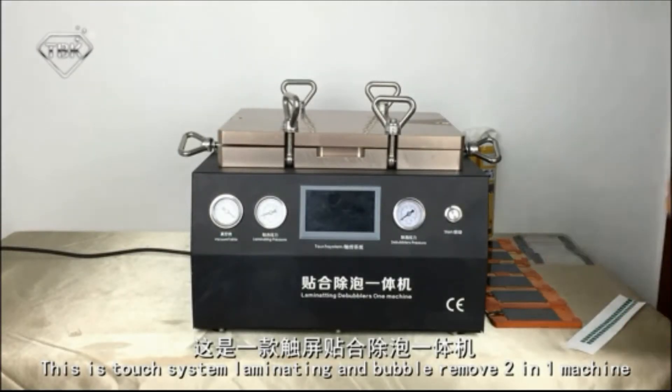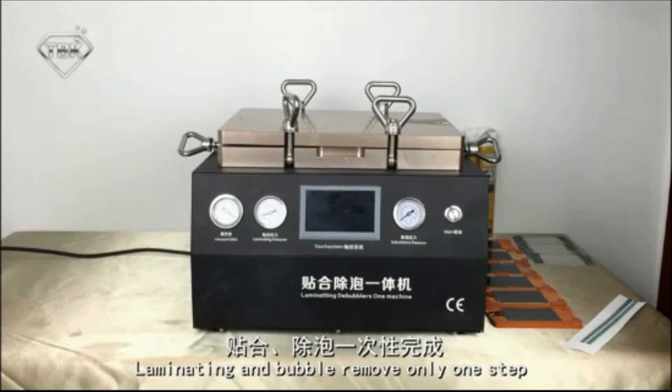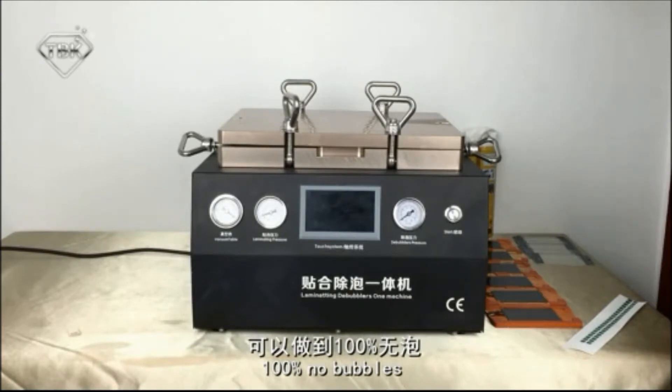This is the torch system limelight and bubble remove 2-in-1 machine, building air compression and vacuum. Limelight and bubble remove only need one step — 100% no bubbles.